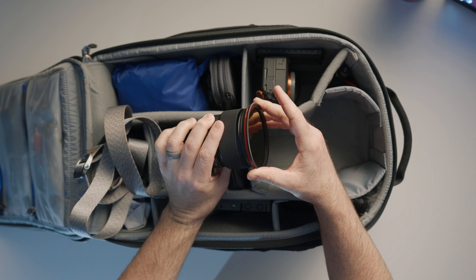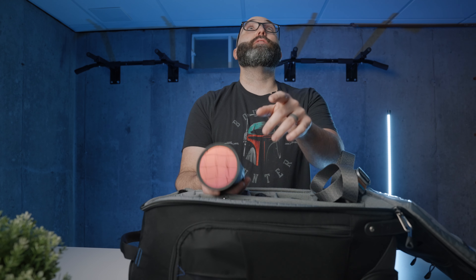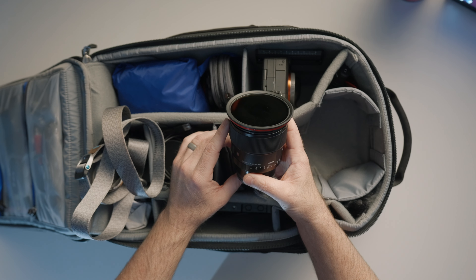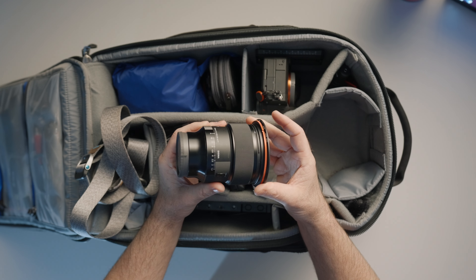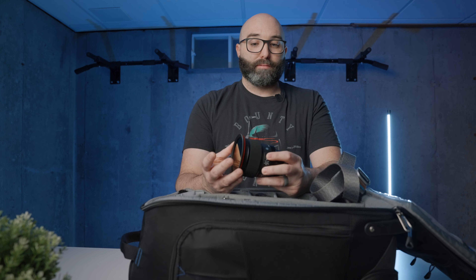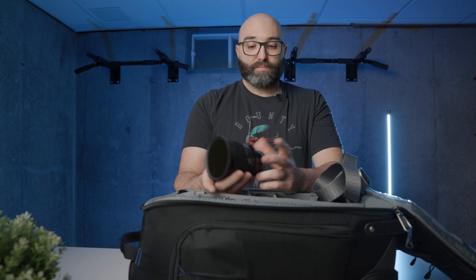If you notice, we have Moment ND filters on the lens — these are variable ND filters. I'm going to say something that's probably a little controversial: I personally will shoot 99% of the day with the FX3s' dual native ISO at 12,800 in Cine EI mode all day long. I have a 6 to 9 stop variable ND filter, so I'll be at ISO 12,800, shooting at f/1.4, and then I'll put the ND filter on. That's how I typically shoot. I just like that look.